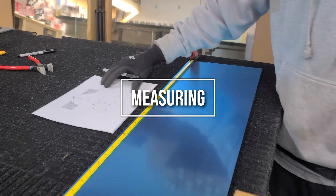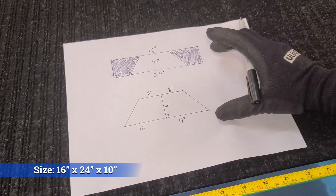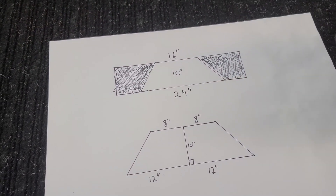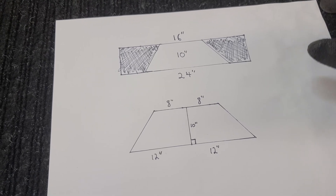First off, I like to start by visualizing the trapezoid on a piece of paper. These are just basic random measurements that I put on so that it's easily understandable for whoever's learning to cut a trapezoid out of glass.